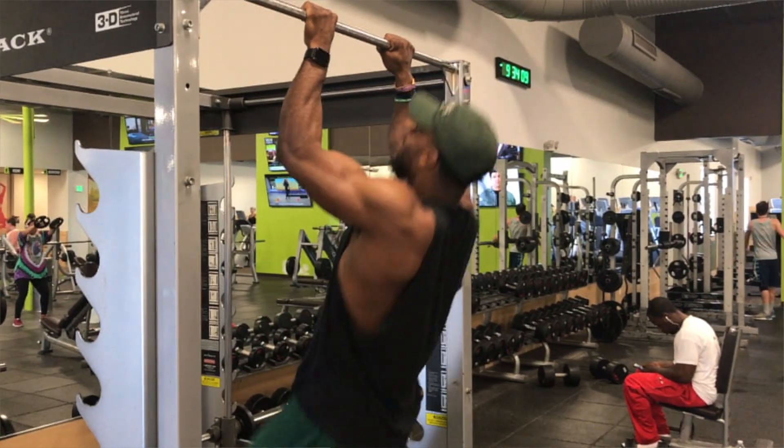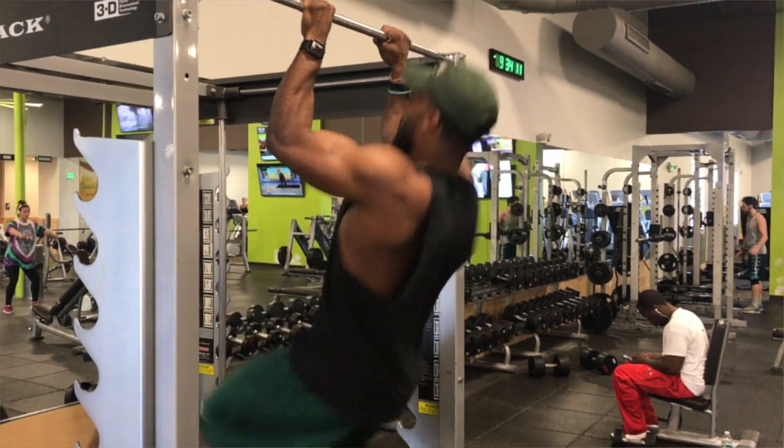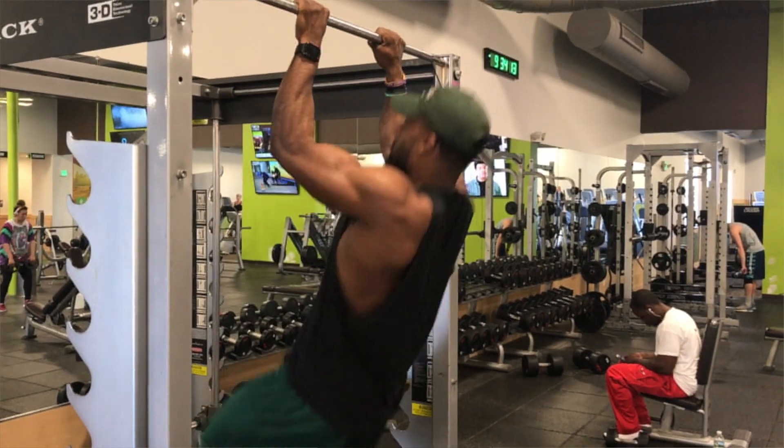The next set of pull-ups I did was also four sets of six. I did close grip overhand pull-ups for full extension — same thing, full extension, pull your chin over the bar.